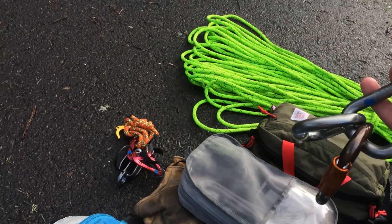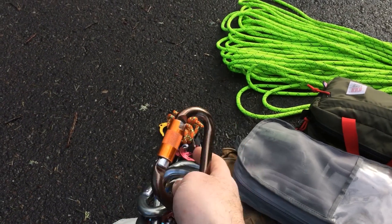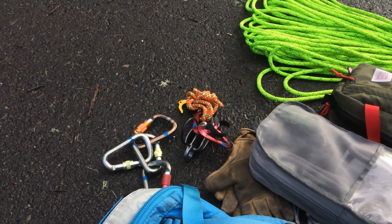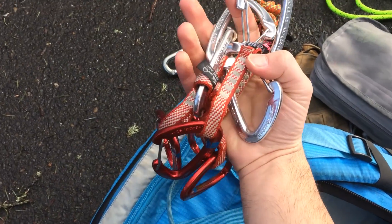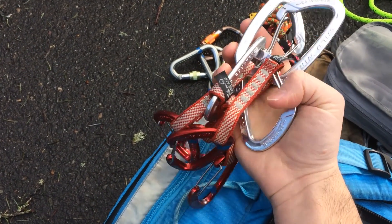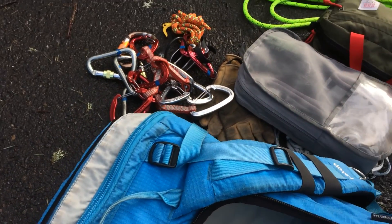I usually carry three or four locking carabiners — just so that if I need to set up an anchor, I've got the flexibility there. And likewise, usually about three or four quickdraws. If I'm on a sport route especially, I'll carry draws — maybe sometimes more — but definitely about three or four of them.